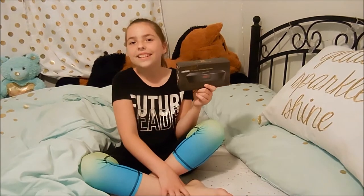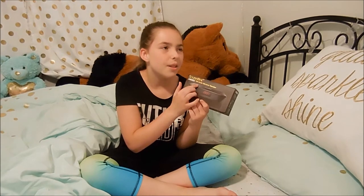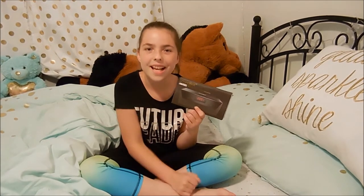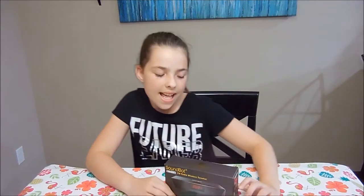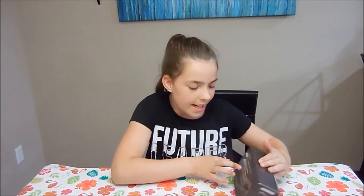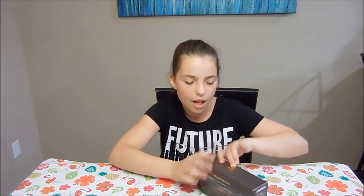Thank you Picasso Tiles and Soundbot for sending me this alarm clock and wireless radio. This will be so awesome to use in the morning. Today we're going to be opening the Soundbot radio, wireless speaker, and alarm clock.